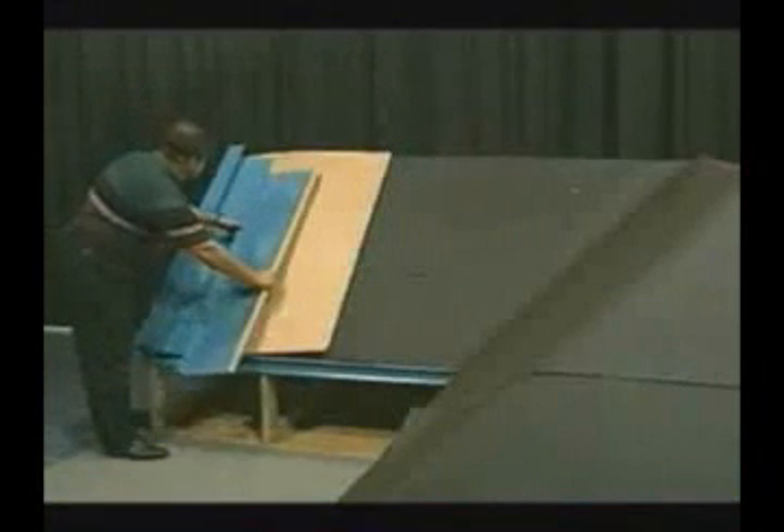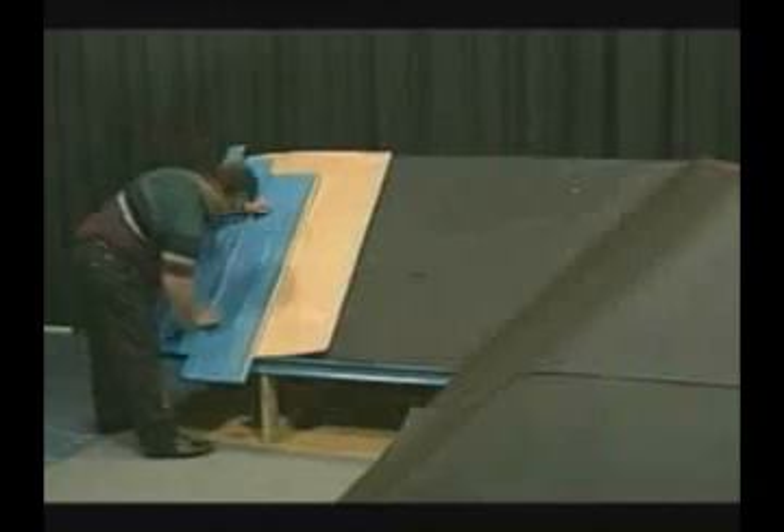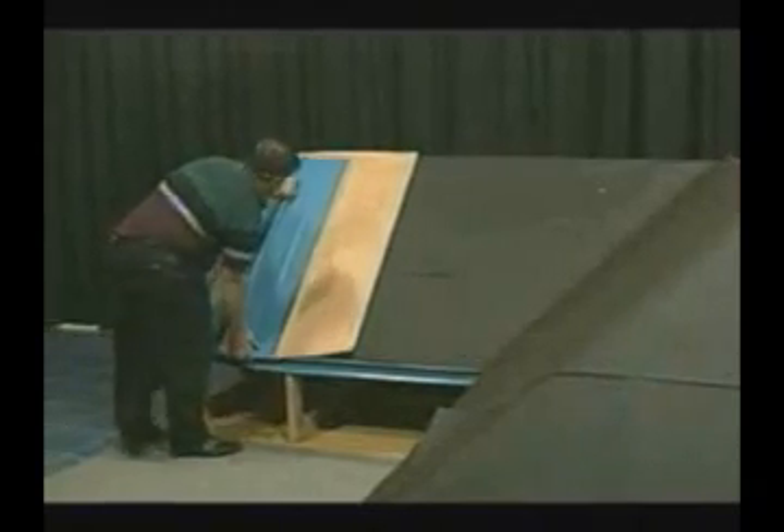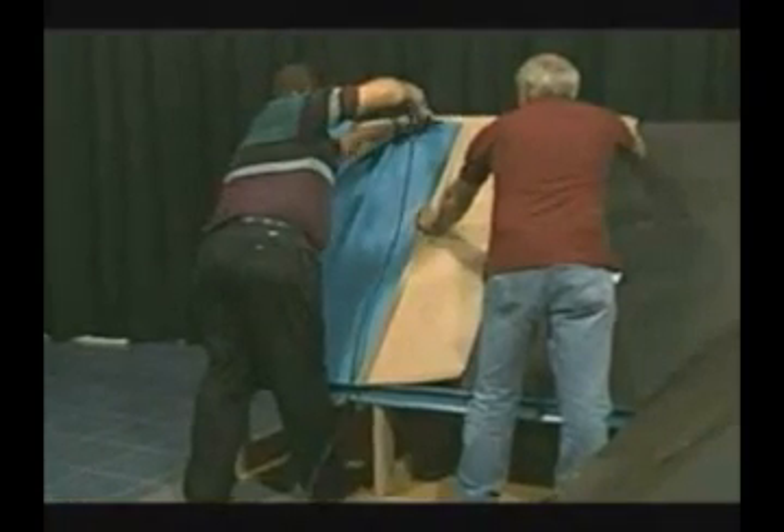The roof is now ready for the installation of additional panels using the same positive pressure on the seam, allowing it to snap into place, and then sliding it up over the eave trim and fastening the panel at the top in the same manner as the preceding panel.